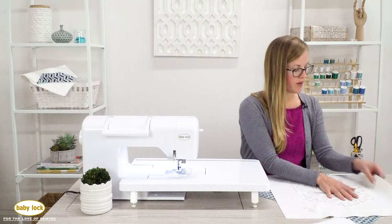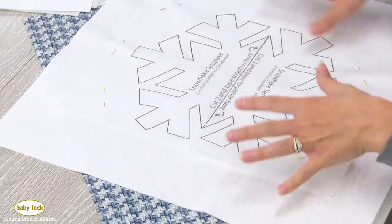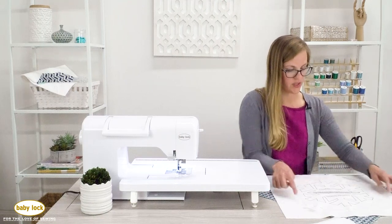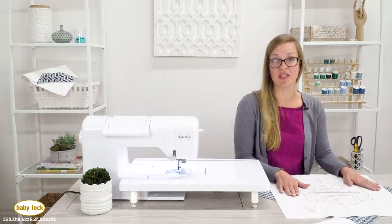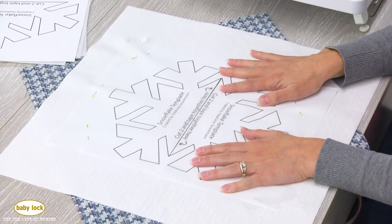My appliqué fabric is placed at an angle, which is why you can see it on the outside. I probably have a little bit more than I need, but I just want to make sure that I catch the back side of it. Now let's take it to the machine.